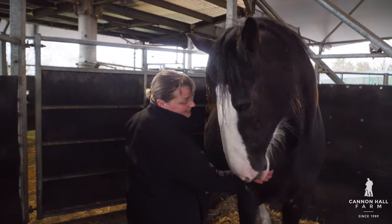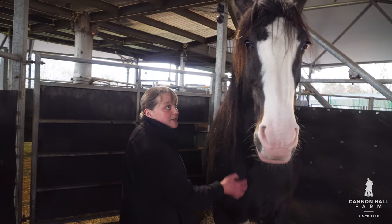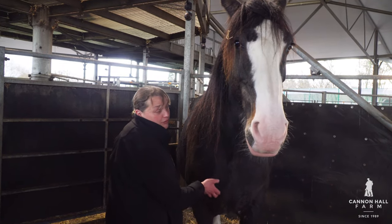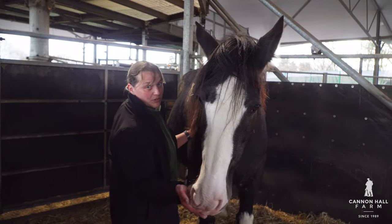Hi guys, Farmer Ruth here. Just heading up to the roundhouse to go and see how Orchid is. Her due date is fast approaching so we're just going to go and check how she's doing. There's only a few weeks left now, so basically any time now. We're keeping watch on her, keeping an eye on her, making sure she's got food and plenty of bedding. She's obviously getting very close, so I just need to watch for the next signs.